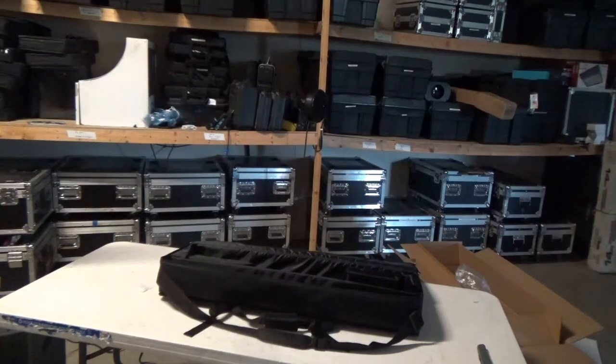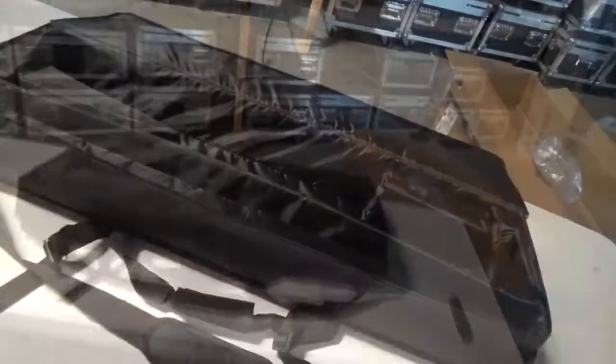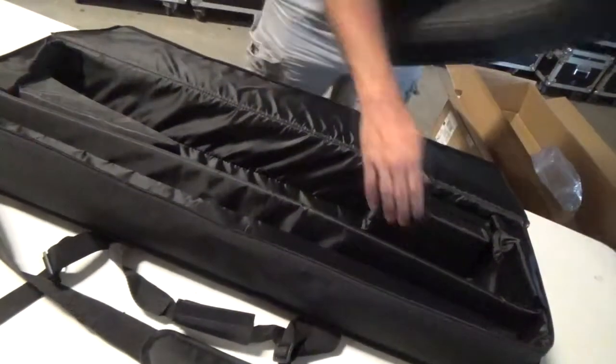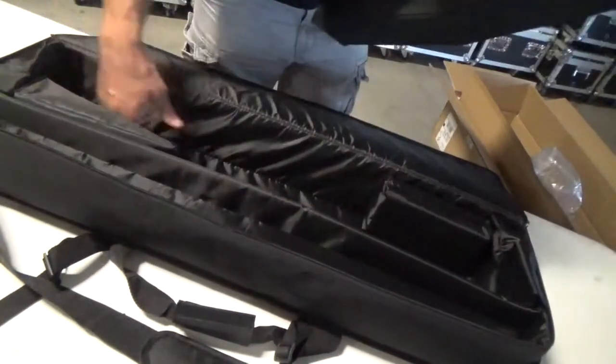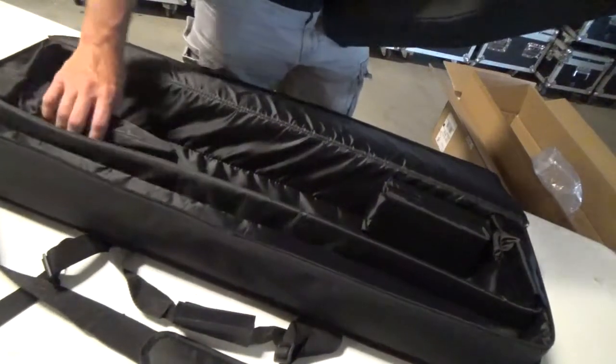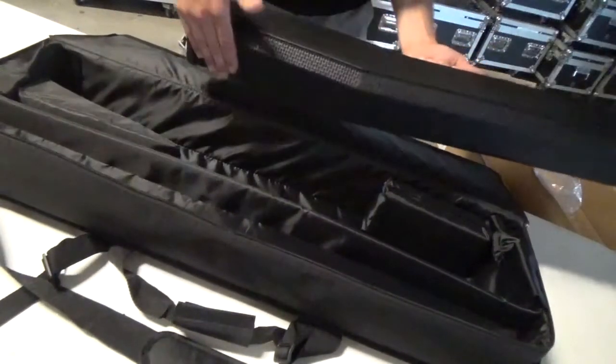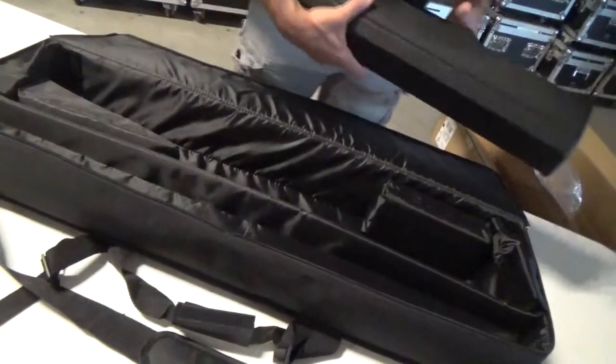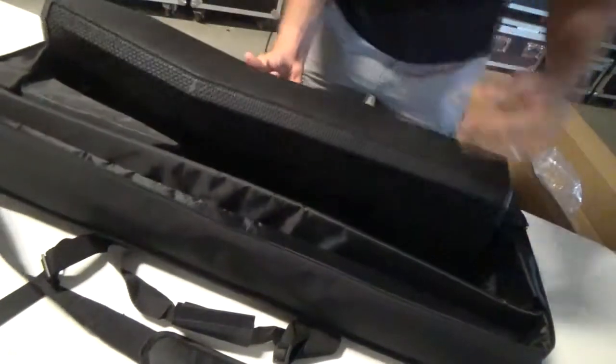So the column piece — the top column piece — you can see the angles here. You've got this little wedge here, and basically it allows the wedge to kind of fit in and protect the grill.